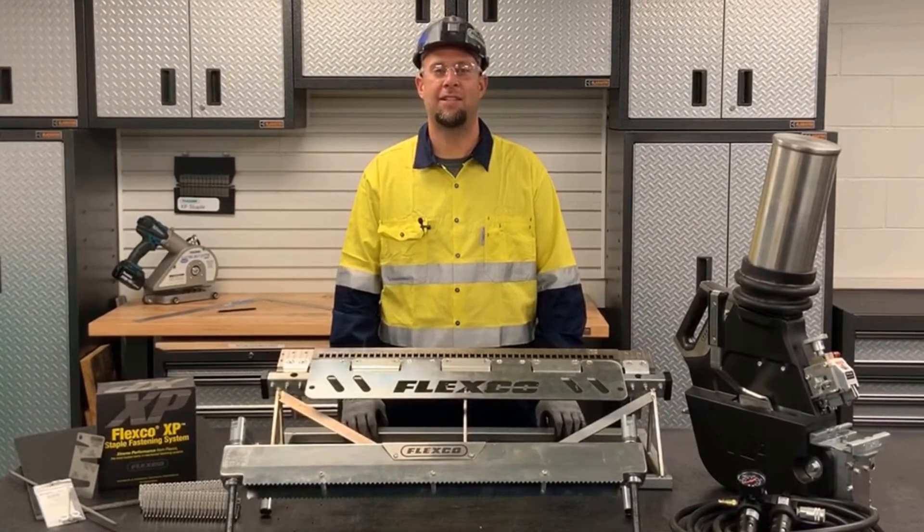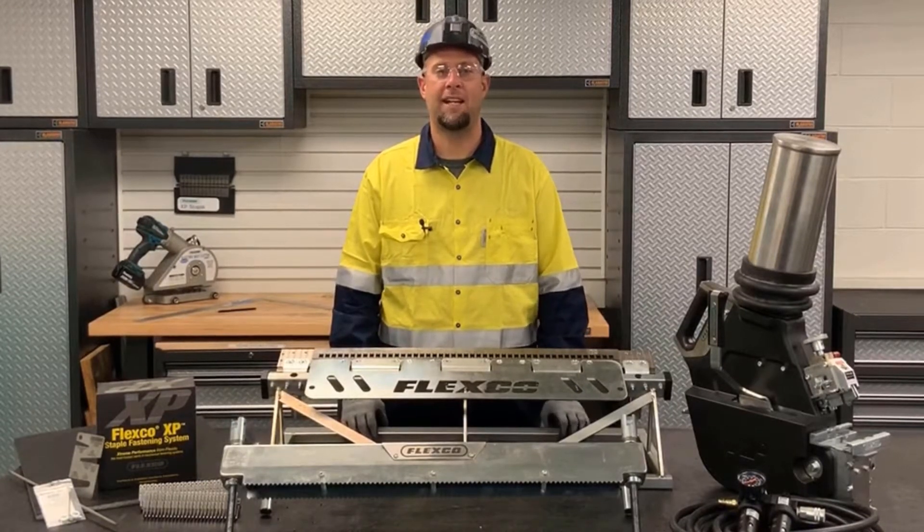Hello, I'm going to show you how to install an XP staple splice using the XP pneumatic installation tool. Let's begin.